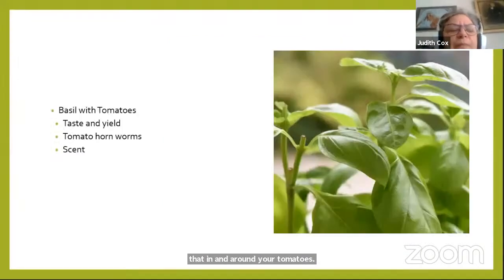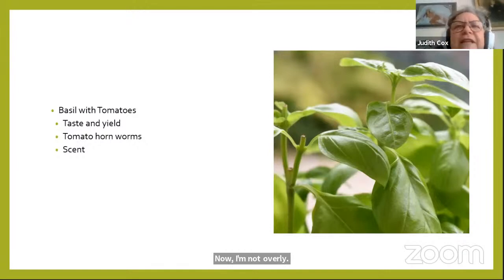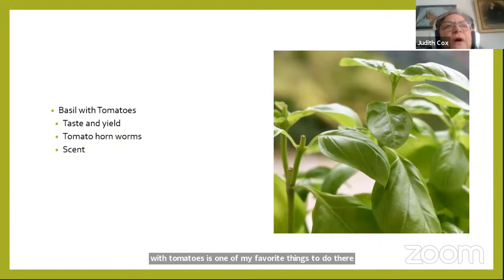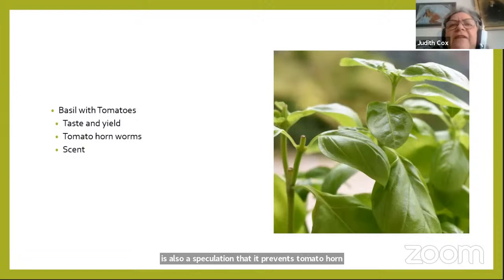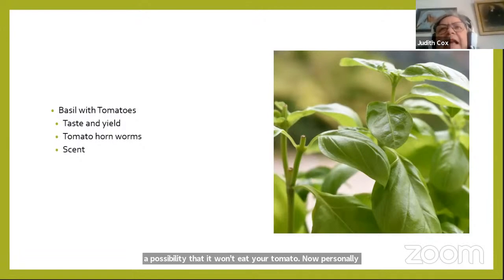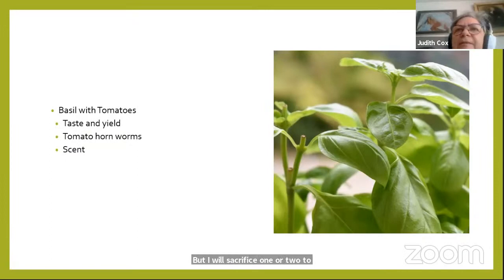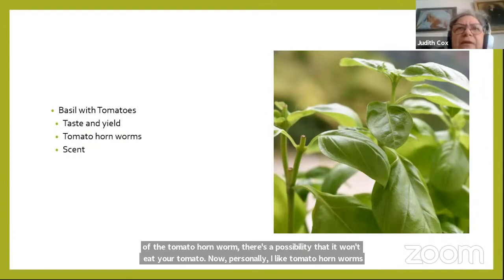A lot of people grow basil with their tomatoes, saying it improves the taste and yield. I'm not certain of the scientific evidence, but eating basil with tomatoes is one of my favorite things. There's also speculation that it deters tomato hornworms — by disguising the scent, there's a possibility the hornworm won't find your tomato. Personally, I love the hornworm moth and will sacrifice one or two branches for it — I put them on a branch and say, okay, you can have that one.